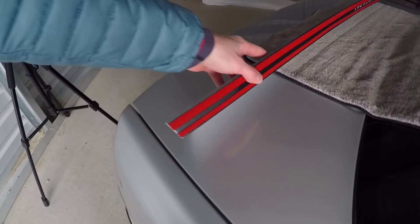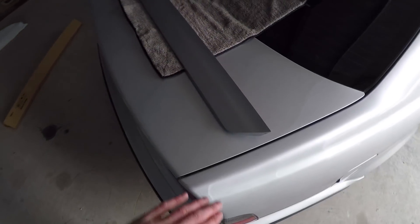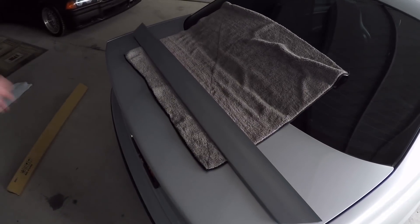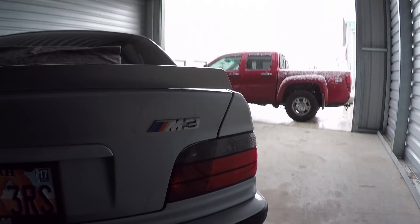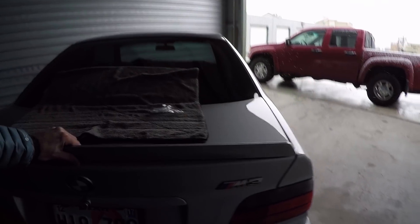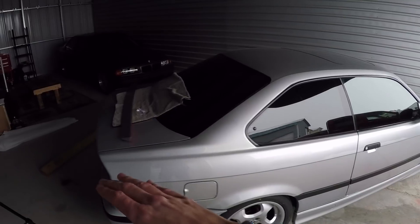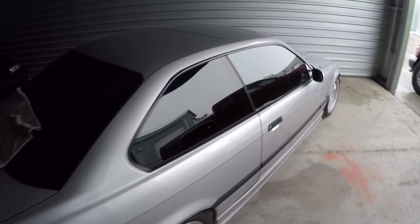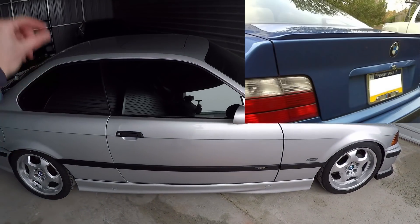The way you attach it is with this 3M tape along the bottom. Anytime you use this type of adhesive you have to make sure the surface is perfectly clean, so we're going to clean the surface first where it's going to be sticking. This lip also came with something else I'm about to show you in a minute. Once it's cleaned off, let's get a little taste of how it's going to look — this thing is gonna be so sick. I've been looking for something for the trunk of the car since I got it.